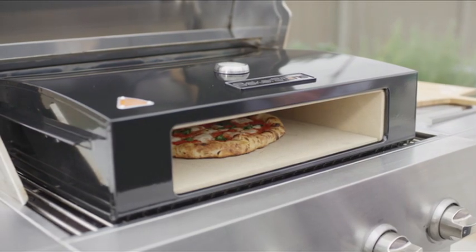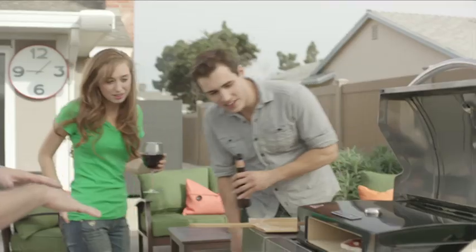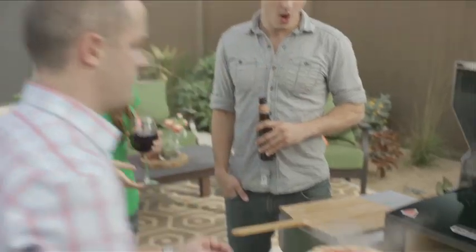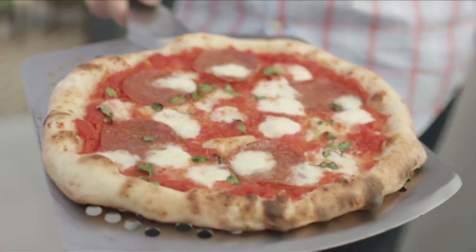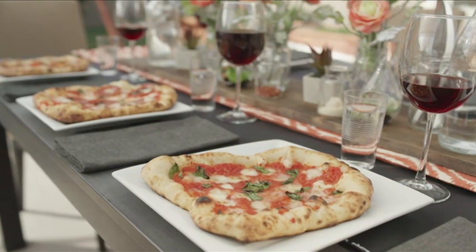One of the best things about the Bakerstone Pizza Oven Box is that you don't have to be a gourmet chef to use it. You can use your favourite store-bought pizza or easily make your own from scratch, and you still get the same fantastic quality and taste time and time again.